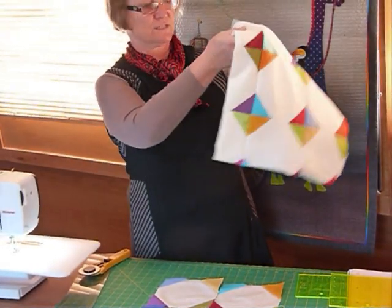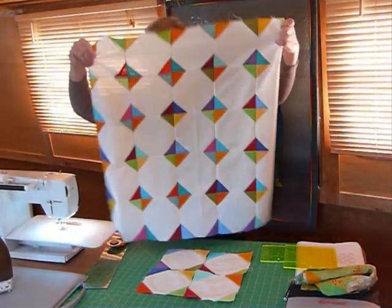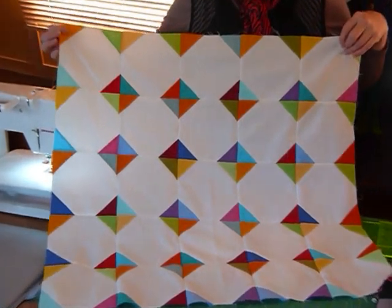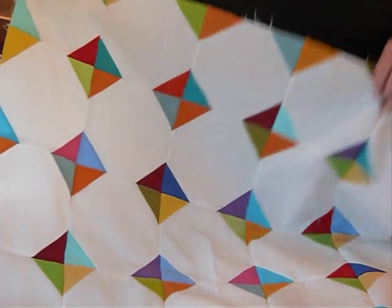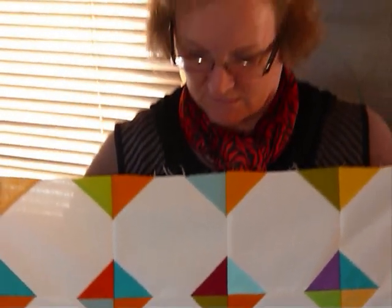So I've put a few blocks together here — this is a bit of fun with snowballs with colour. And I thought with it being on the white, that was quite exciting in itself, because I think that's going to be a great opportunity to have a play with some free motion quilting. So that was fun with colour with snowballs — have some fun with colour with snowballs!